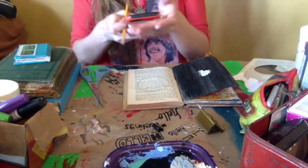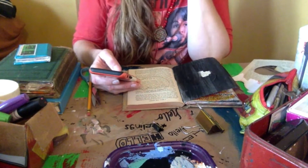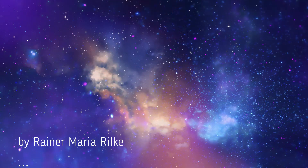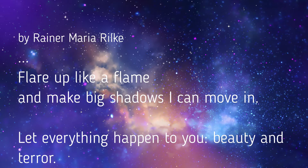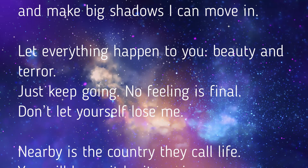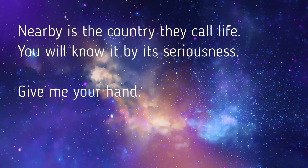So I'm going to use a line from a poem — this is a poem by Rainer Maria Rilke, a German poet. I won't read you the whole poem, but he says: "Flare up like a flame and make big shadows I can move in. Let everything happen to you, beauty and terror. Just keep going. No feeling is final. Don't let yourself lose me. Nearby is the country they call life. You will know it by its seriousness. Give me your hand."